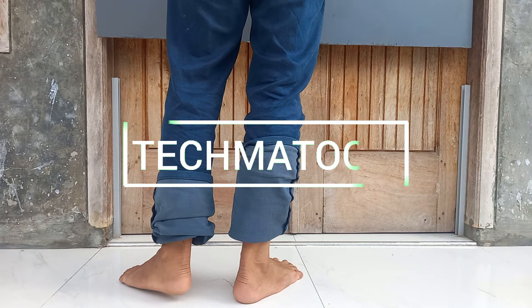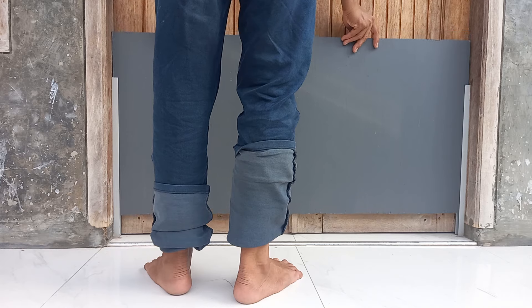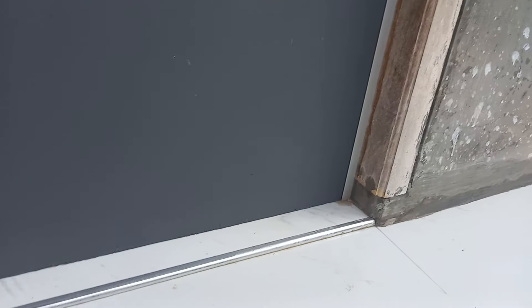Halo teman-teman, jumpa lagi di Tag Matur Channel. Pada video kali ini, saya sedang membuat tanggul penahan air banjir di tepatnya di kusen pintu depan rumah. Sebagaimana video sebelumnya, beberapa waktu yang lalu terjadi bencana banjir di tempat tinggal saya. Ini saya akan atasi dengan cara membuat tanggul di tiap-tiap pintu — ada di depan, ada di samping. Bagaimana caranya? Langsung saja ke videonya.